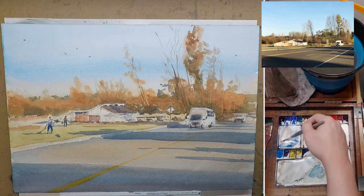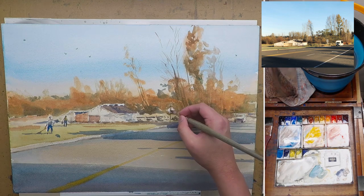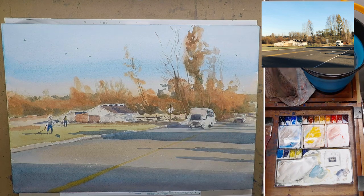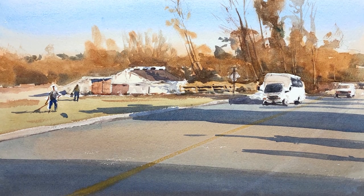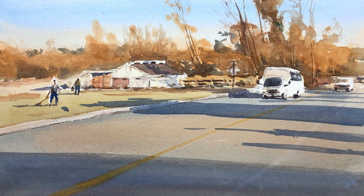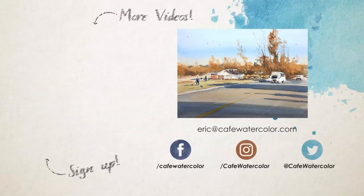I'm mixing some darker color and painting in the contact shadow of the curb where it connects to the road. Some final detail touch-ups and we are finished. Thank you so much for joining me in this painting video. I hope you like the painting. If you like this channel, please like and subscribe. Click the little bell icon because I am making a new tutorial on painting wet-on-wet, so make sure you get notified when that new video is out. Thank you and I will see you guys very soon.